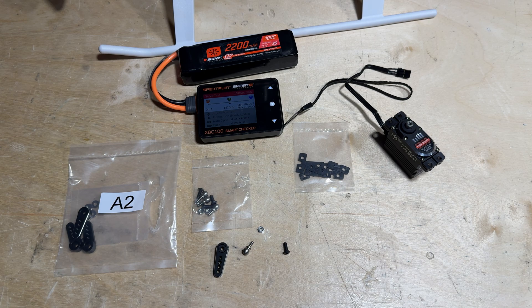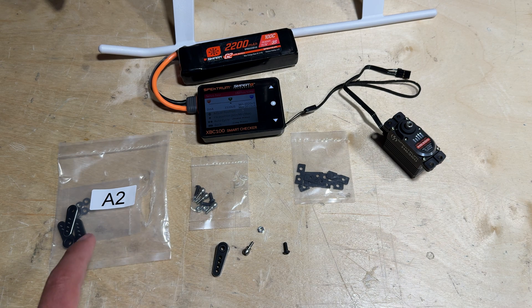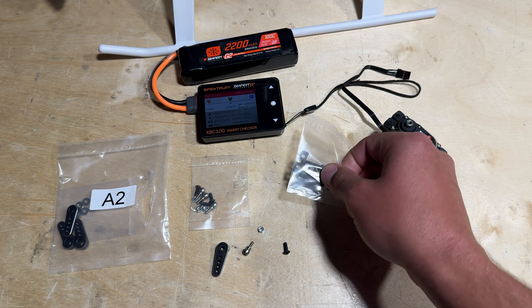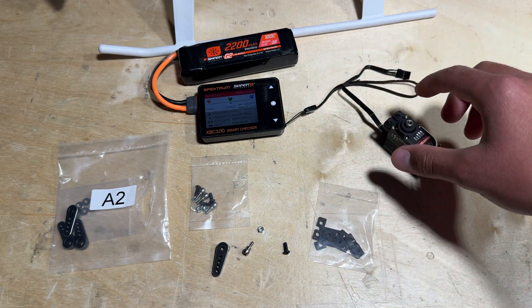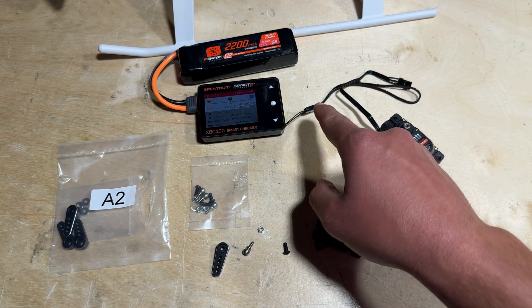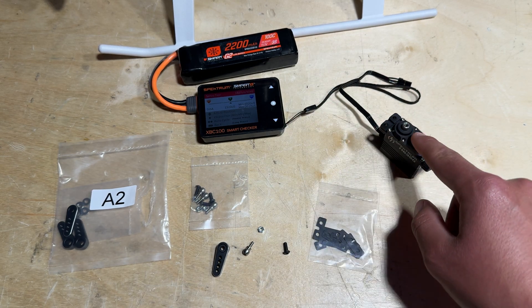Up next we can install the cyclic servos. I'm going to show you the process of installing the servo arm onto the cyclic servo and getting it ready to mount to the Fusion 700. Locate parts bag A2 where you will find the servo arms, the ball links, and the hardware used to install the ball links onto the servo arms. You will also see optional servo brackets — you can use those, but I am going to opt not to. Keep in mind when installing the servo arm onto the servo, it's a good idea to plug the servo into a servo tester and make sure the servo is centered.